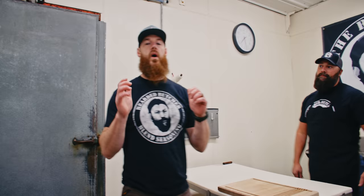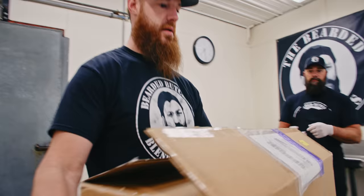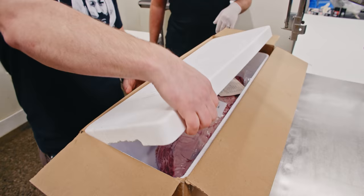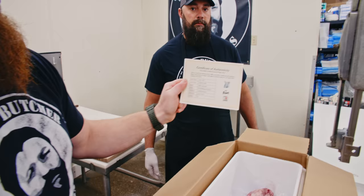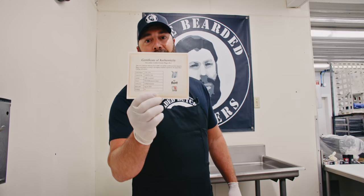What better cut of meat can you get than an A5 Wagyu Tenderloin? We ordered one in. We've got a Japanese A5 certified Wagyu whole tenderloin, and we're going to celebrate. It even came with a certificate of authenticity.